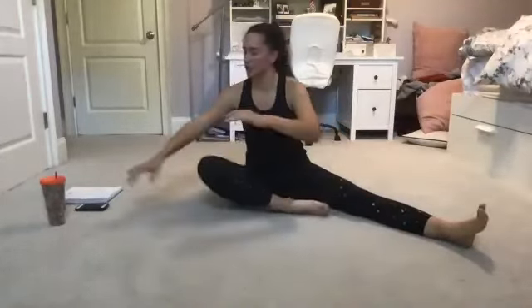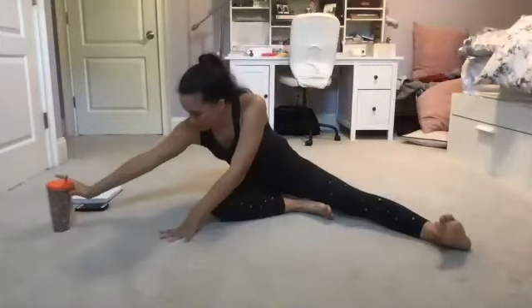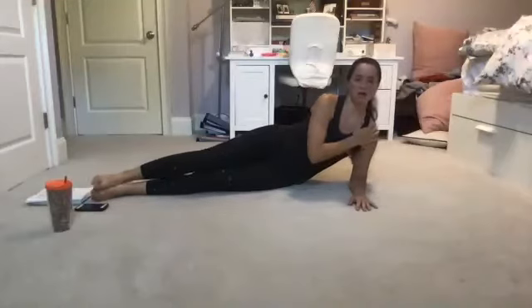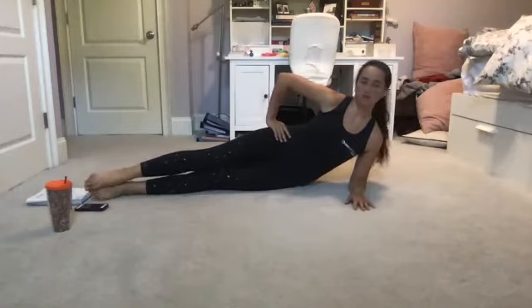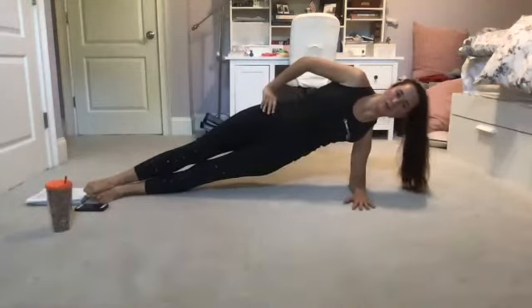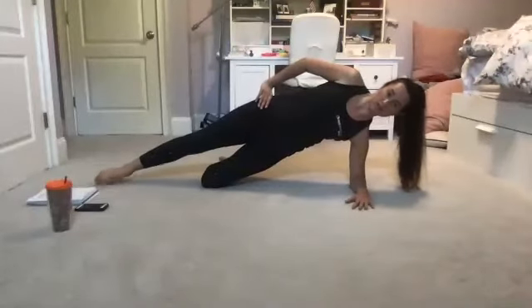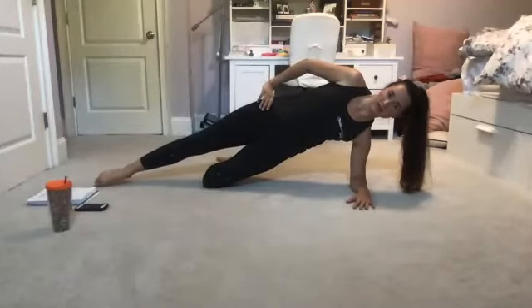We're heading into side planks next. We'll go up our pyramid on one side and down the other. Whenever you're ready, find a nice side plank. I'm going to be on my forearm positioned right underneath my shoulder. You're welcome to be on your wrist. Finding our side plank hold — 20 seconds in three, two, one. Lots of options: we can stagger the feet, or bend the knee back behind us. Hold it out — five, four, three, two, one — release. Awesome job.